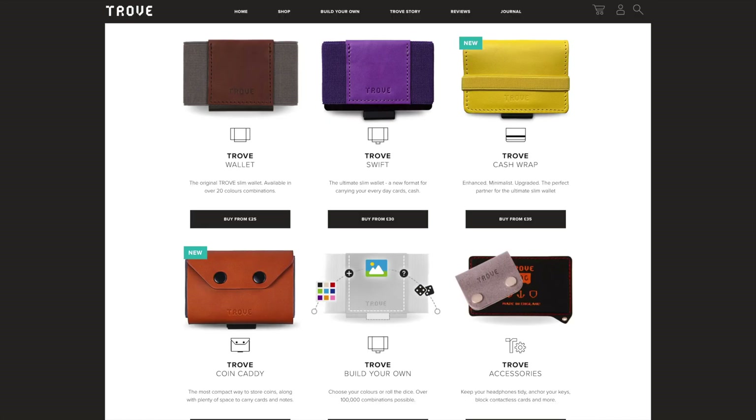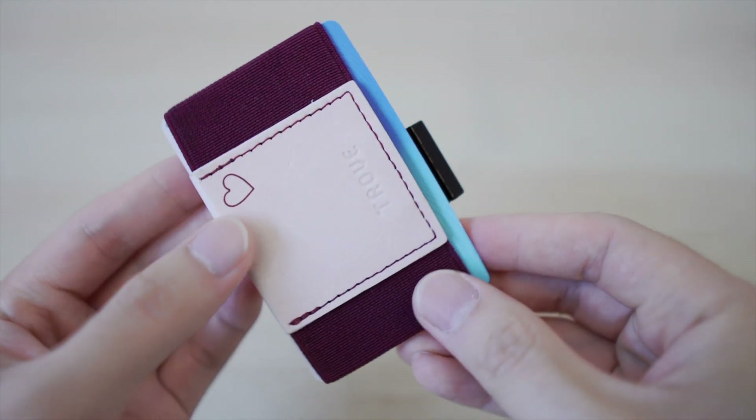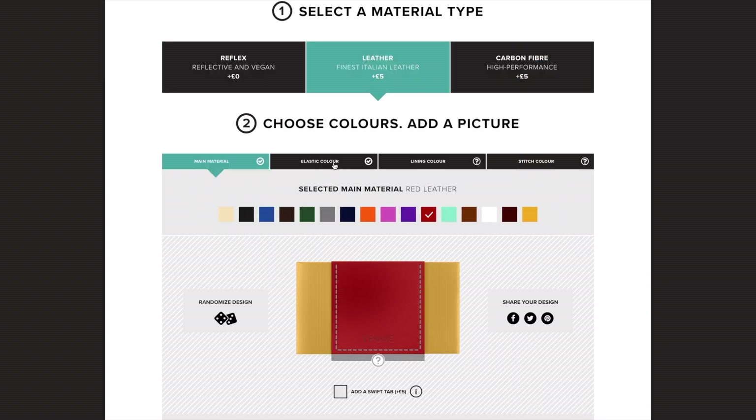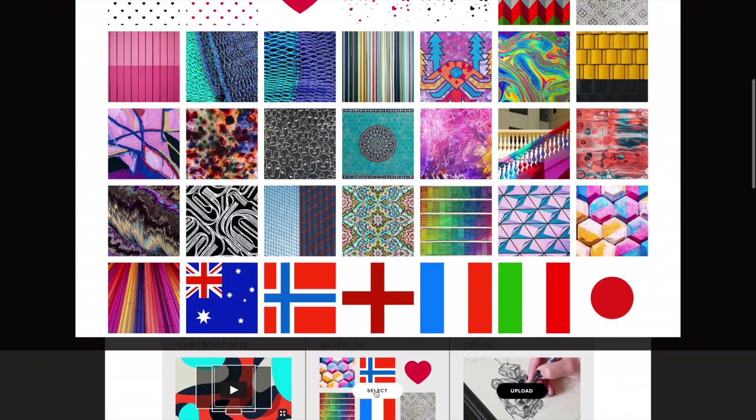The company also sells the original Trove and Swift models, including the ability to build your own, which is really exciting. Here's the custom one that I got for my girlfriend. You can mix and match the colors of just about any component of the wallet, including printing and artwork on the leather front. And the fact that all of Trove's wallets are handcrafted makes it that little bit extra special.